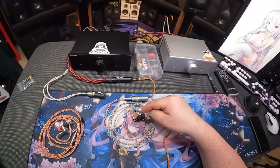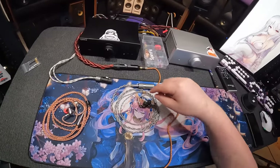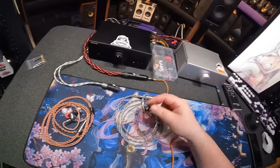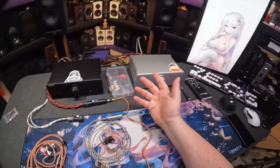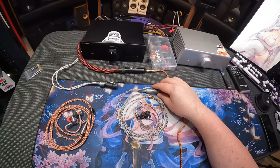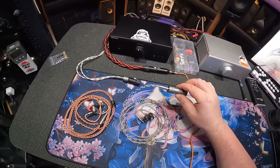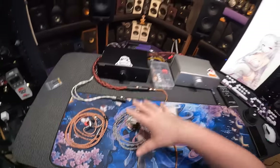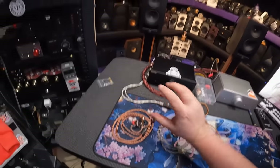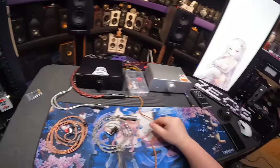Second set of IEMs I whipped out — and I'm going to get to headphones in a minute — is the Dunu Zen Pros, also on a ridiculously expensive cable, a DD Hi-Fi cable that's like $300, because I had it and it was MMCX. This is super sensitive. It was playing and it was like, not bad on low gain. And this is like nothing on low gain.